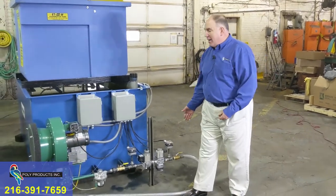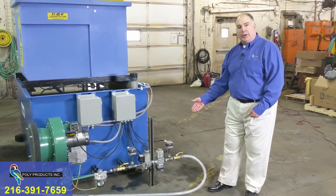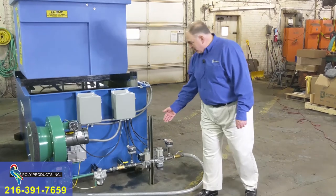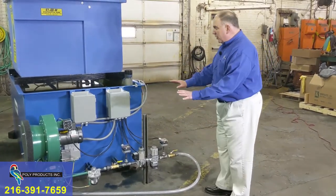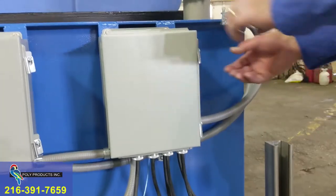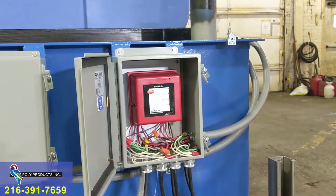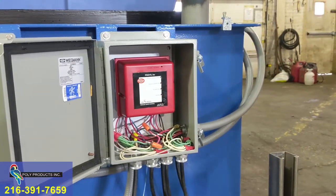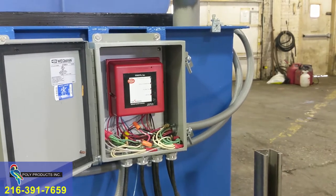This is the gas train to the burner system. It has a series of safety valves including high pressure and low pressure, and a pressure regulator, all of which is controlled and monitored by the fire eye. The fire eye is the brain of the burner — it talks to our control panel, gives us reports, and takes commands.